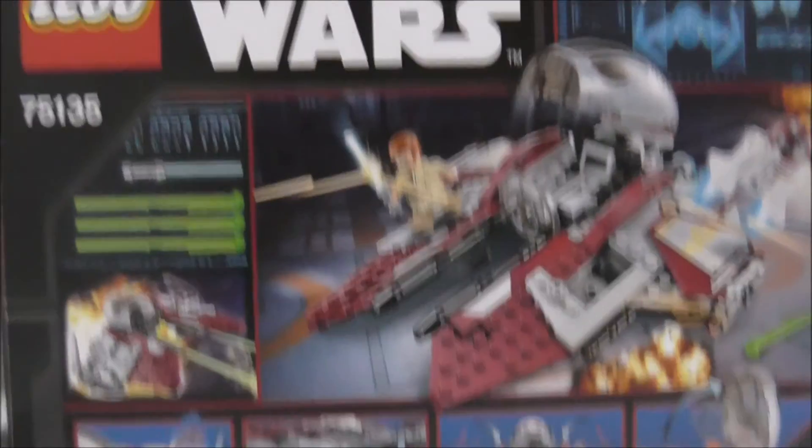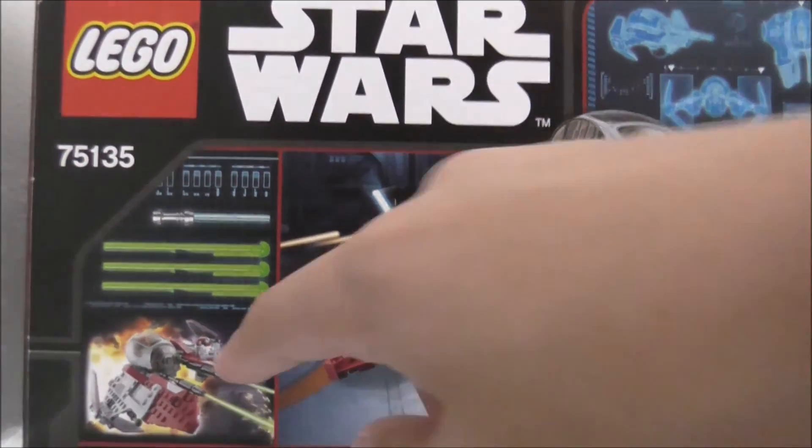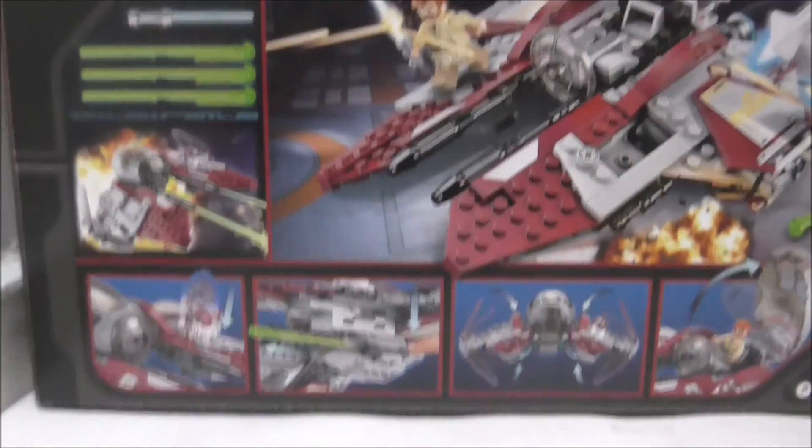The top shows the actual size, and the back shows you all the creatures and also the weapons that it comes with. You've got pretty cool little art there.